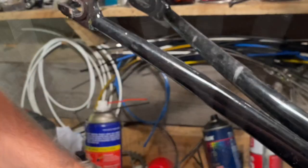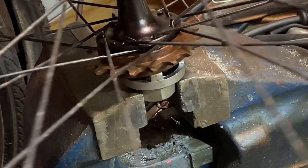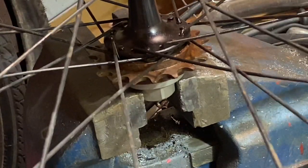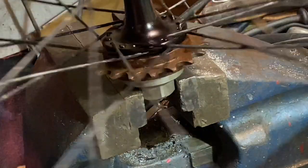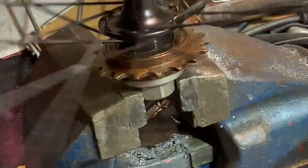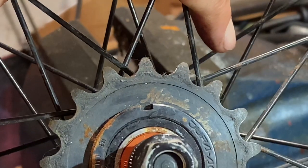This freewheel has got to go — there's no point keeping it on if I'm just running the fixed side. Just throwing on the freewheel tool and giving it a bit of a twist. Pretty happy it came off with no real issues or dramas — I'm guessing someone lubed it up before putting it on.